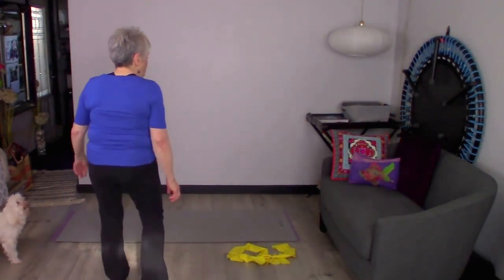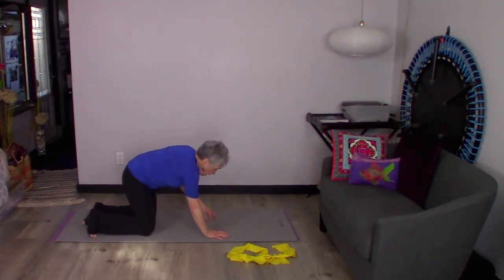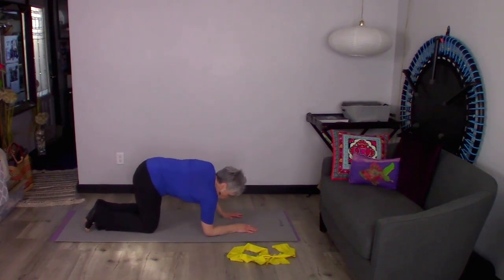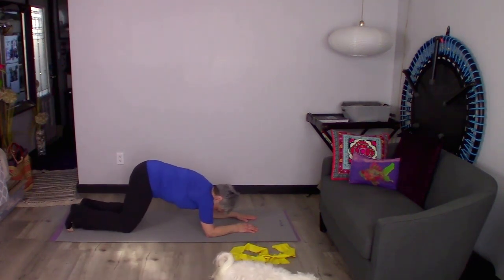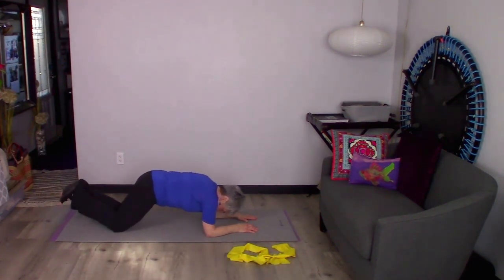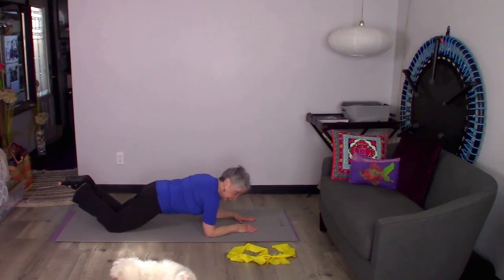We're going to come down on our hands and knees to start. I'm going to put my elbows on the ground right under my shoulders. Now I'm going to walk my feet back a little bit until I'm on the top of my quads, right on my knees, so I have a little bit of a straight line here. This is a nice way to hold a plank if you're just starting out.